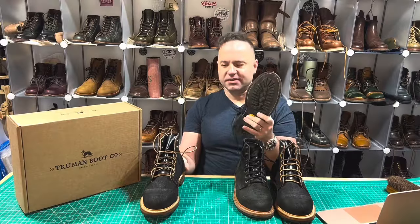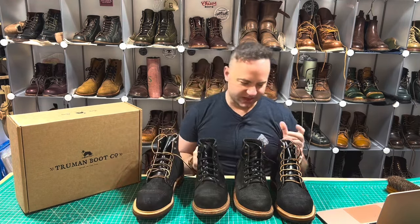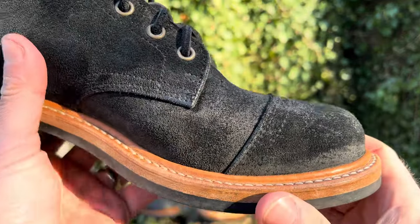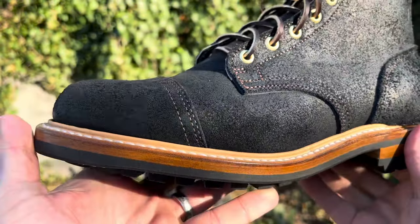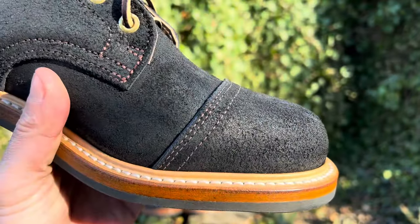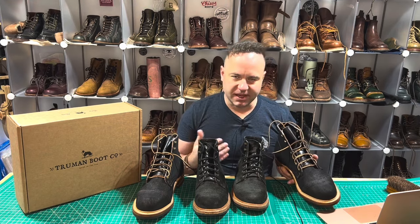I have a Vibram 470 sole, whereas Mario got another upgrade — the Truman Lug Commando sole. Mine are fully unlined except for in the vamp, whereas Mario's are also unlined except for in the vamp. This Seidel Black Oiled Roughout is struck through completely, similar to the Horween Chamois, which is good. It's not going to T-core — it's not going to expose any natural undertones with wear. It's always going to be black, no matter what you do to it.